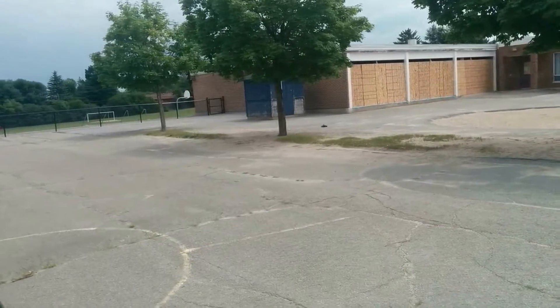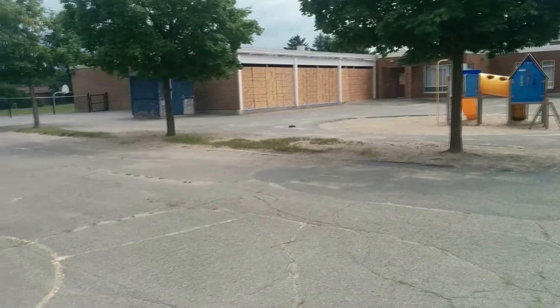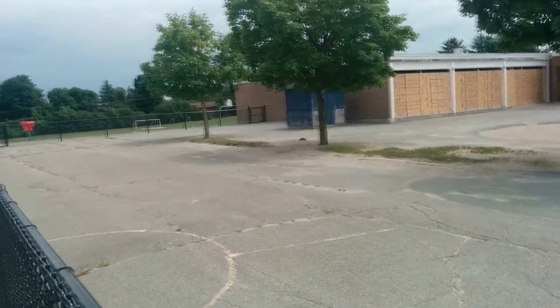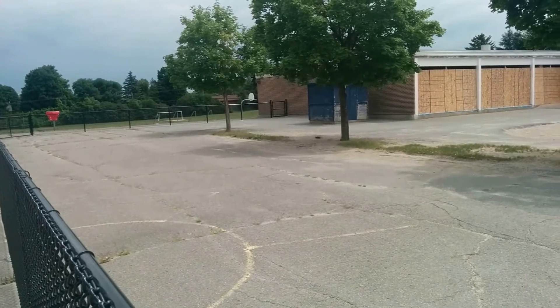Let's talk about the speed. I'm not sure if you can really tell in the videos, but I'd say this truck is hitting around 30 to 40 kilometers an hour. It does about as fast as you'd want to go with an all-plastic chassis, and it's fast enough that any beginner hobbyist would be impressed.